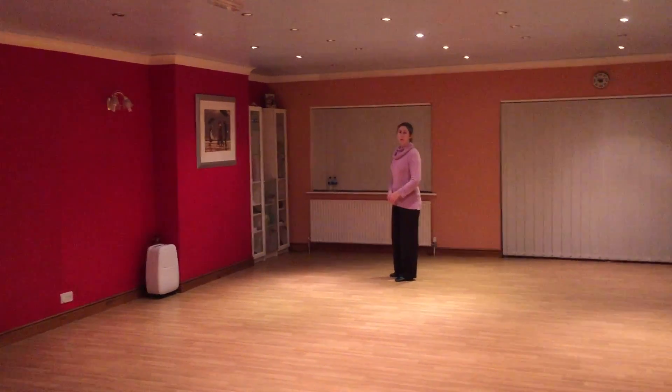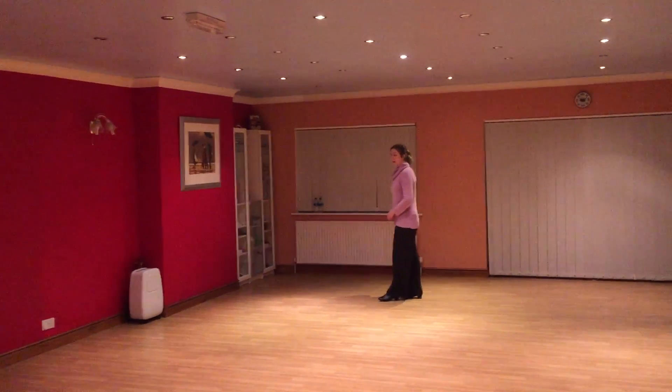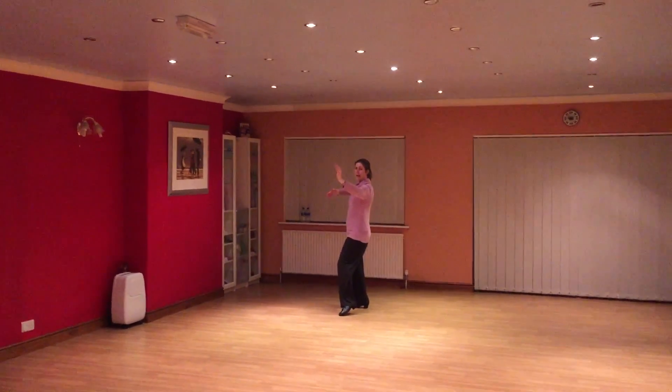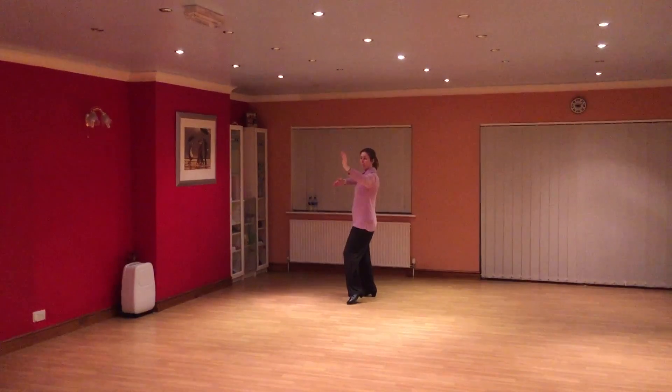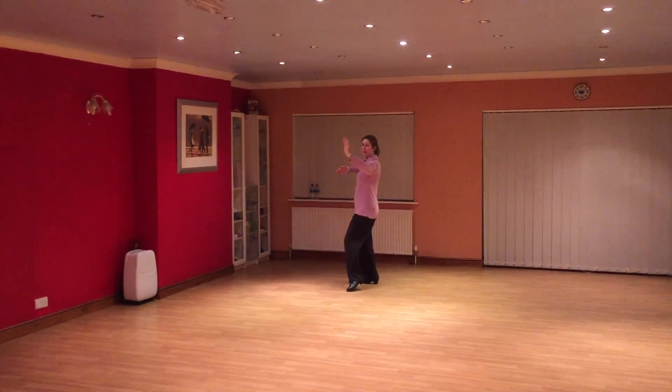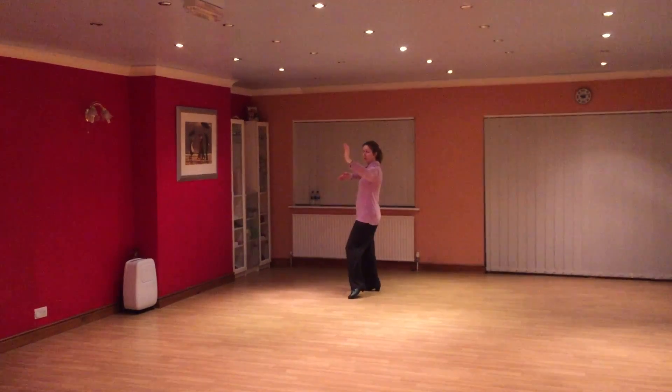So in tango, as the man, we're doing the chase. This commences in promenade position. It's going to end differently to most of our figures that we've done previously — it's going to take you down to the centre so you can then continue into a reverse movement.